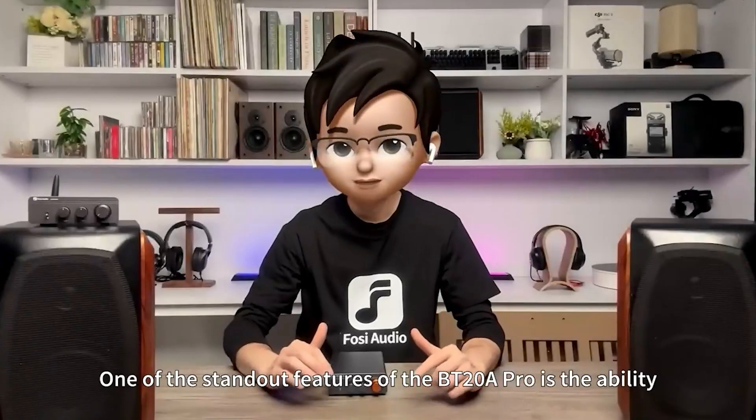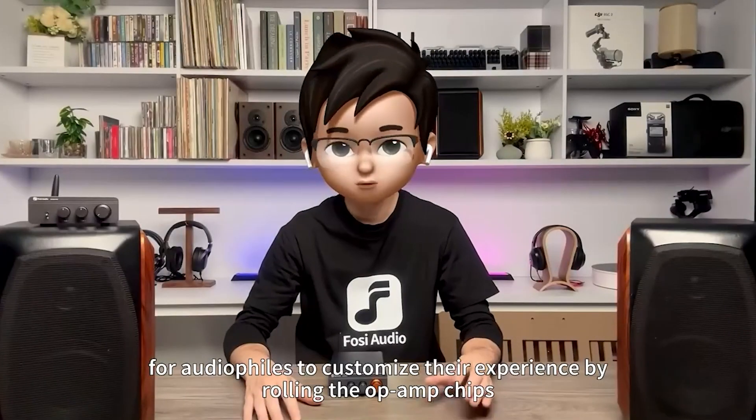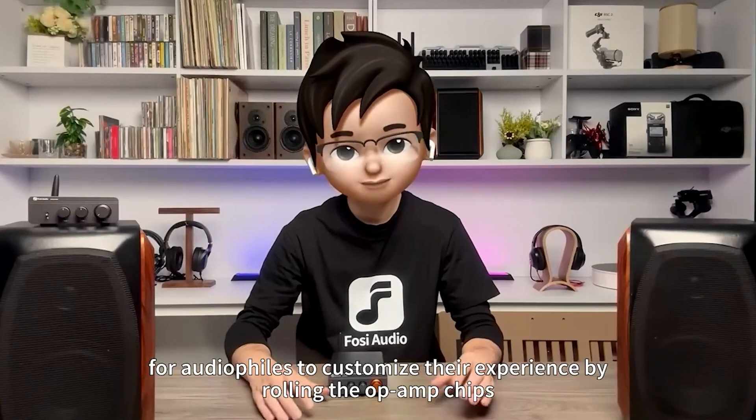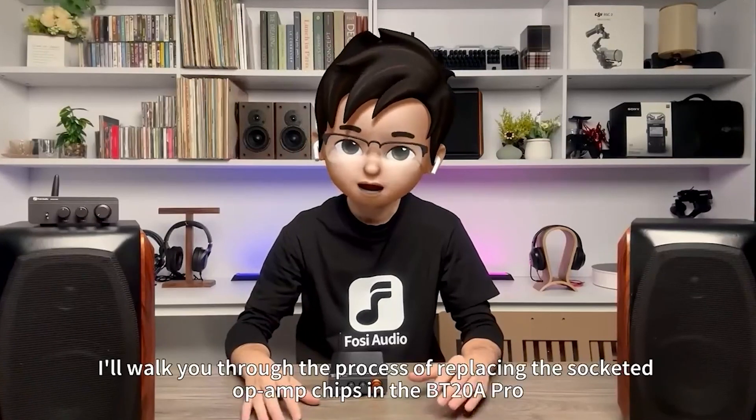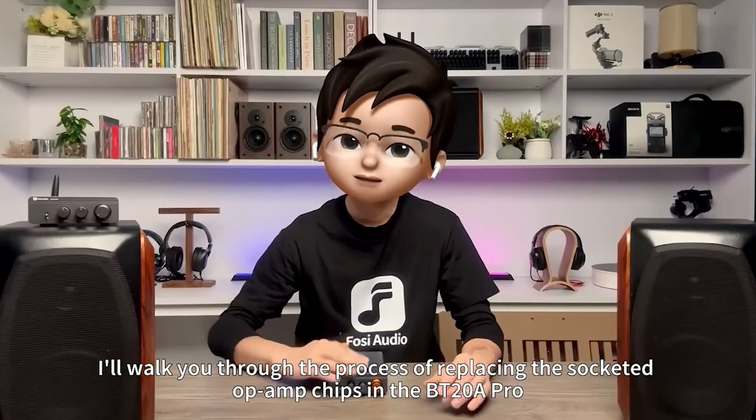One of the standout features of the BT-20A Pro is the ability for audiophiles to customize their experience by rolling the op-amp chips. In the next segment, I'll walk you through the process of replacing the socketed op-amp chips in the BT-20A Pro.